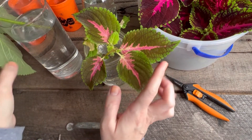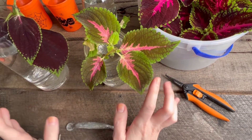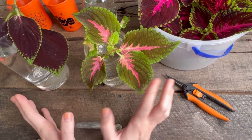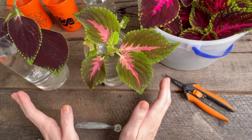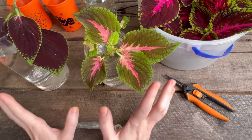You can also put them directly in soil — you don't have to do the water method, whatever you prefer. Give them indirect light, the same type of light they were getting outside. Mine is in a very heavily shaded area, so they get indirect sunlight. They'll be content on a dresser in our bedroom, not by a window, and they're perfectly fine.